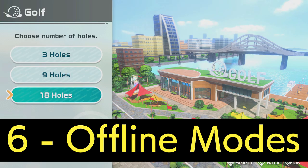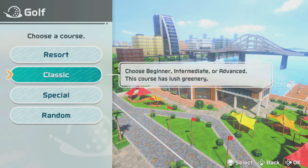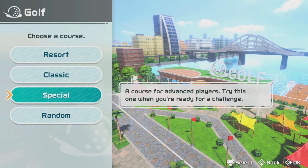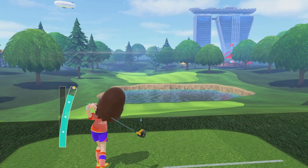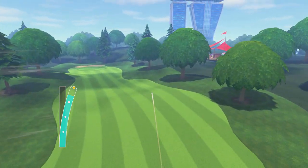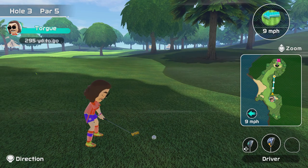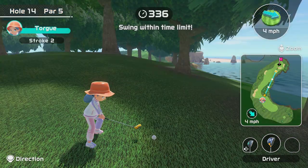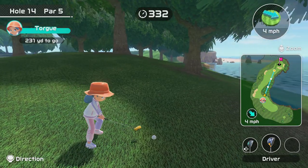The offline mode is pretty excellent for training and has quite a few fun aesthetics. There are resort courses, classic courses, special courses, and a random mode which gives you random holes out of the other 21. Resort contains 9 holes, classic contains 9, and special contains 3. Resort has a more tropical aesthetic and classic has an aesthetic closer to Wii Sports, but they each have the same numbers of difficulty levels for holes, which you can pick if you decide to do just 3 holes in a round. 18 holes has you go through all of them across resort and classic.